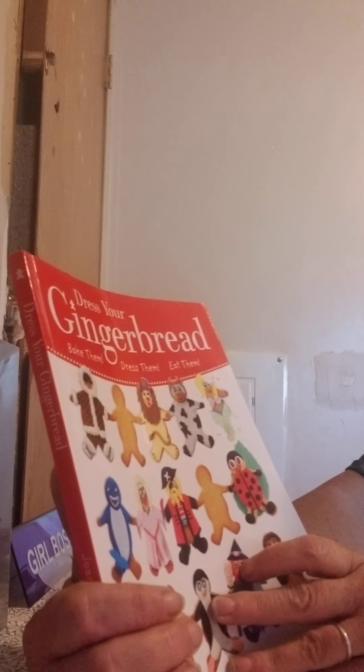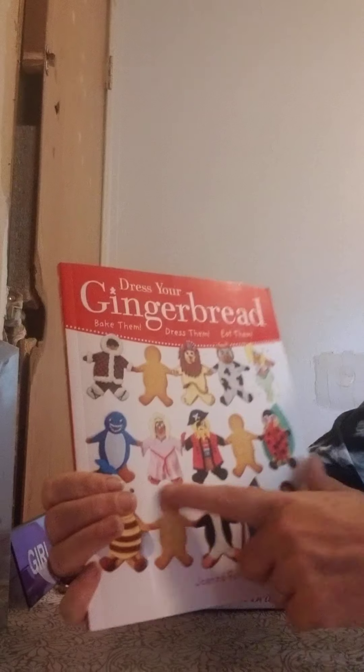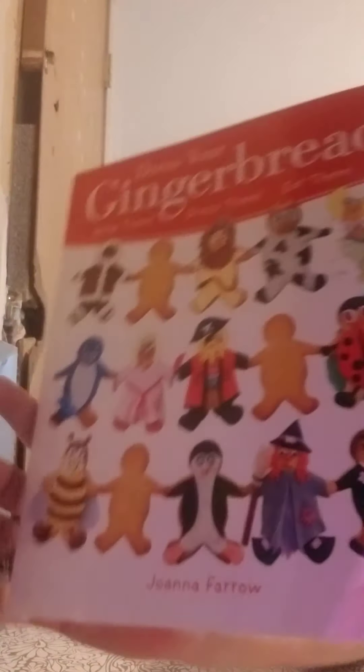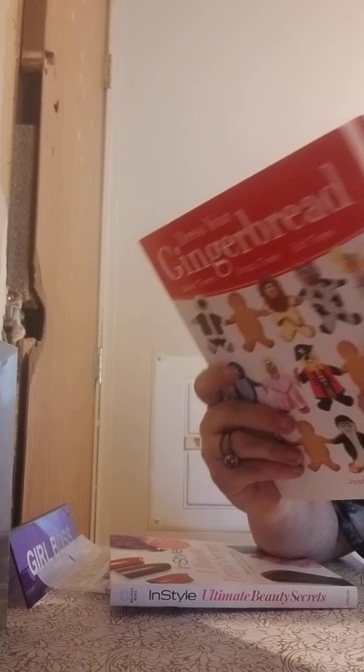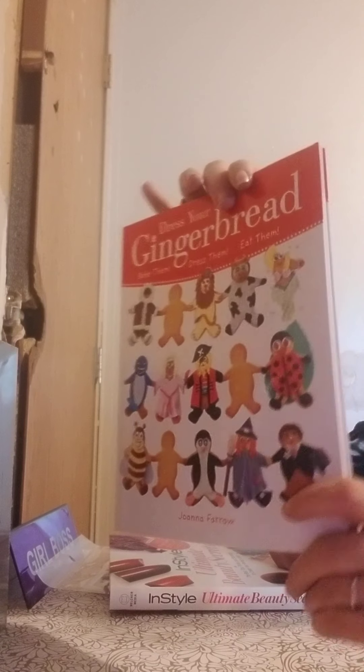Then I picked up this book here — it says Dress Your Gingerbread. So when you make gingerbread cookies, it shows you all the different ways to design them. I thought that was cute. This one retailed for $14.99 in the US.